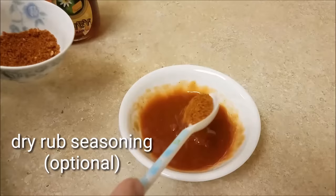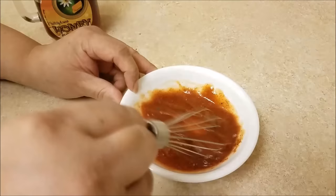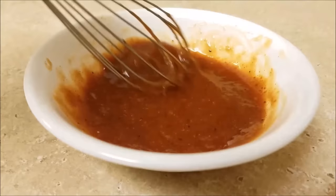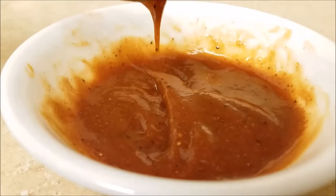This barbecue sauce recipe is a very basic one. When I typically put together a barbecue sauce, I just follow the rule of ketchup as a base, something salty, something tangy, and something sweet. You can use your favorite store-bought brand or your favorite barbecue sauce recipe — it works great. Ultimately I'll be using around a third cup of this barbecue sauce, and now I'm going to brush it all over the top to glaze the rack of ribs.